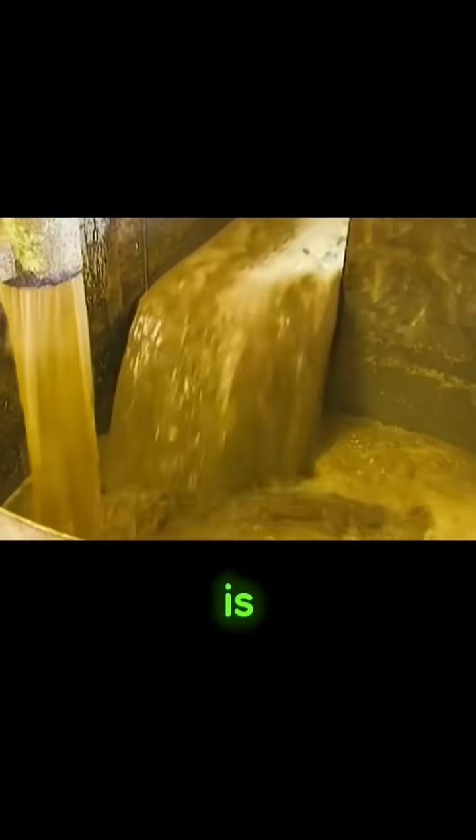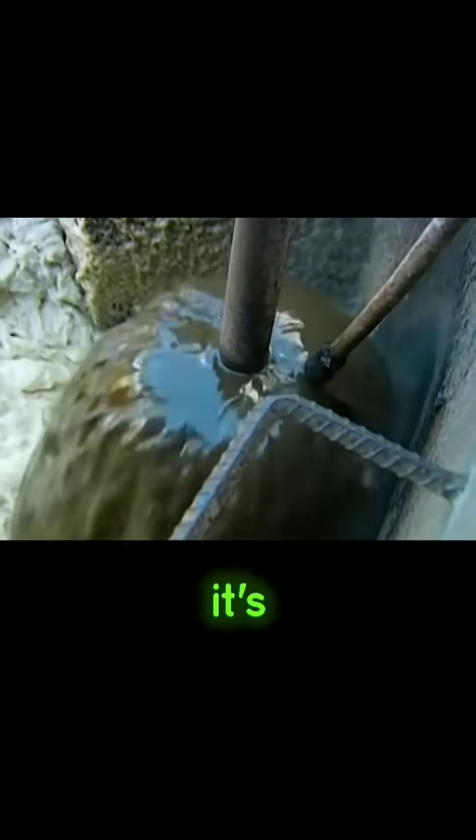Do you know what this is? It's not a sewage plant — it's how sugar is made.